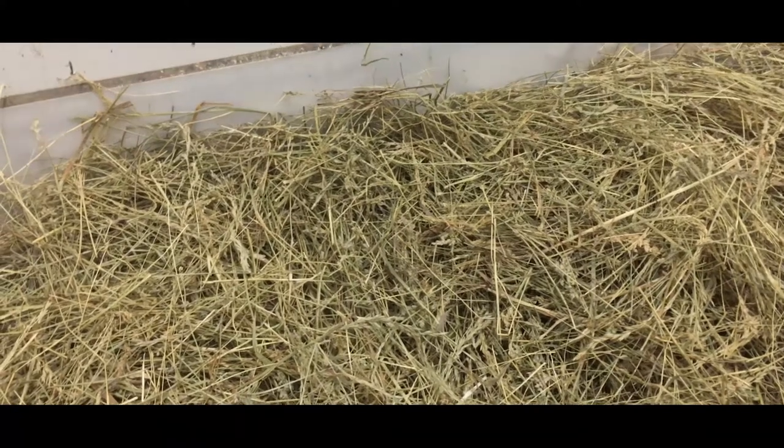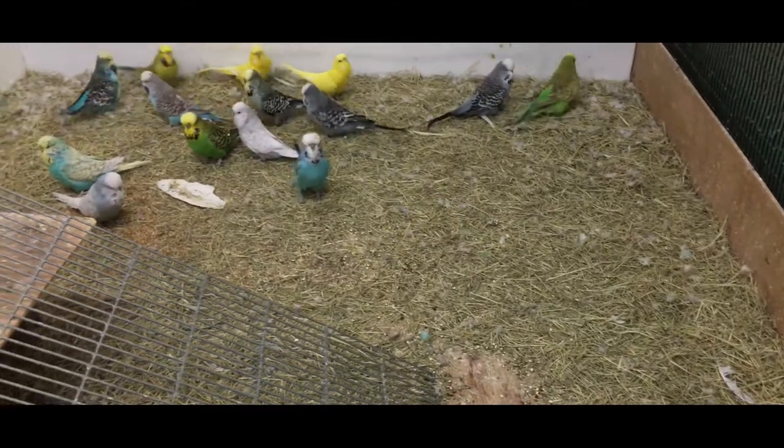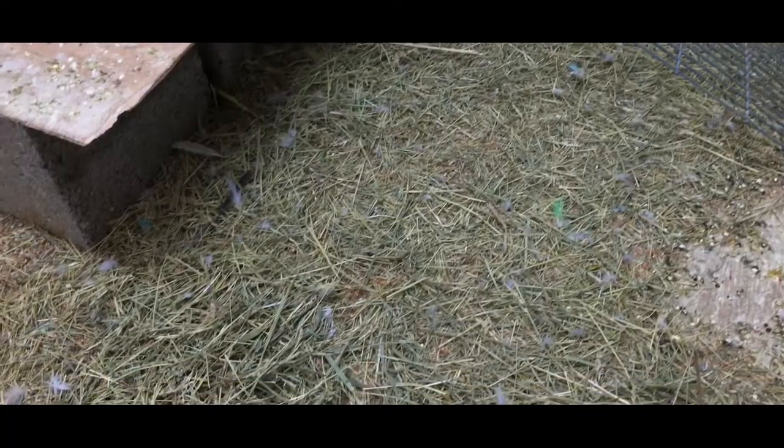I know some of you voiced some concern about the Timothy hay that I'm using — something that's just not common for budgie breeders to use. I'm really quite amazed at how much the birds have actually chewed up. It's been about a week or so.